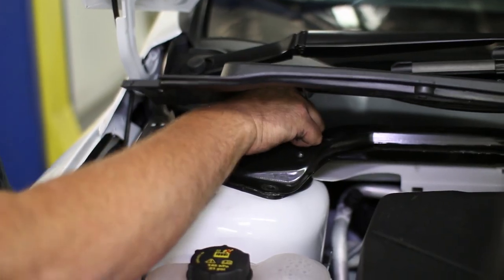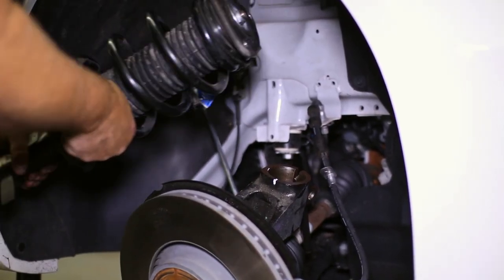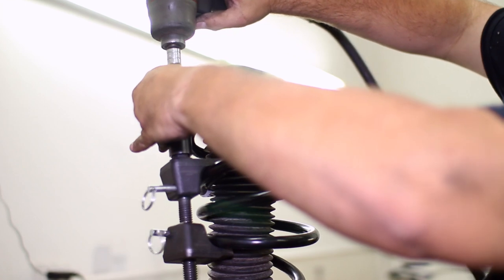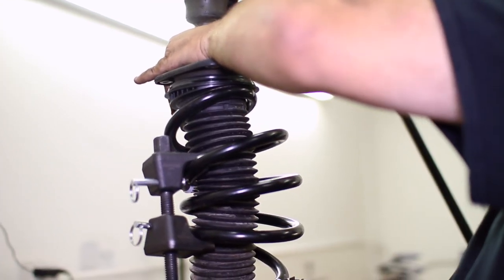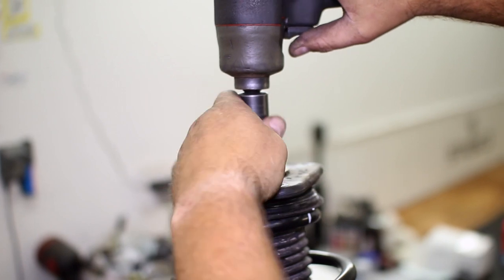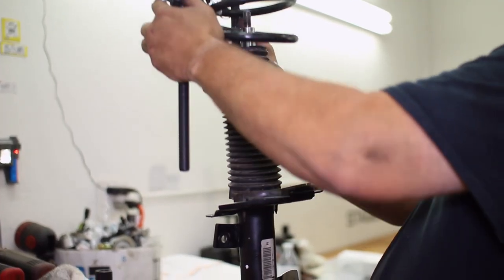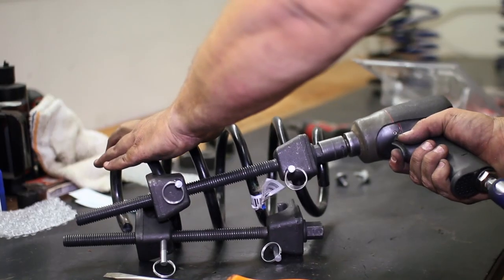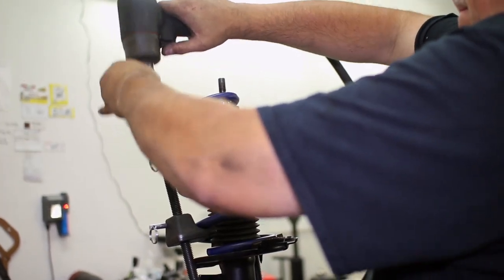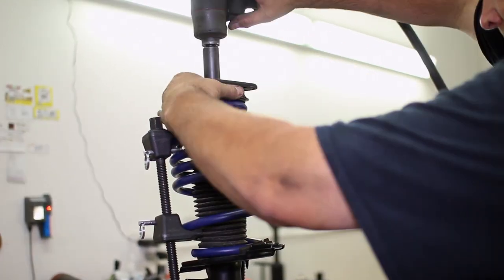Remove the top strut bolts and pull the strut from the car. We marked the strut at the cap noting which side is the front for future reference. Grab your spring compressor and compress the factory spring to take the load off the cap. Once you unbolt the cap you can remove it with the bump stop, then pull off the spring. Transfer the spring compressor to the H&R spring, set it on the strut, and once compressed, add the cap assembly back to the strut, tightening the upper nut and removing the spring compressor.